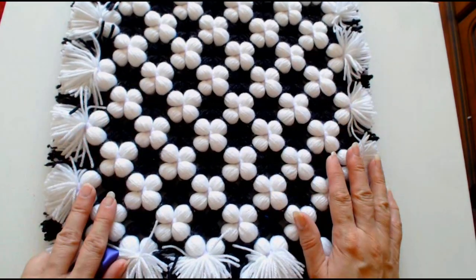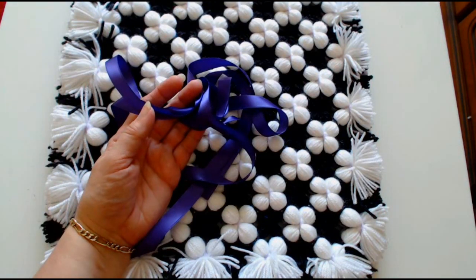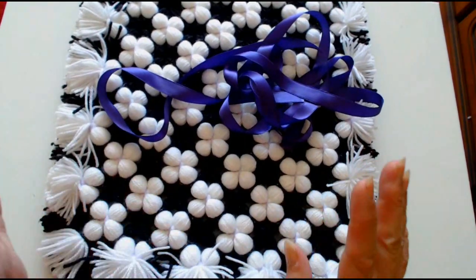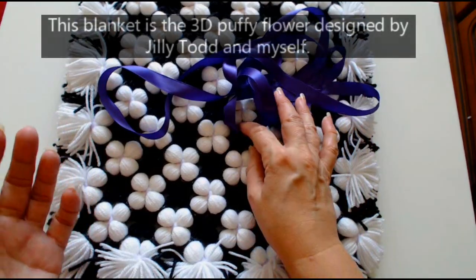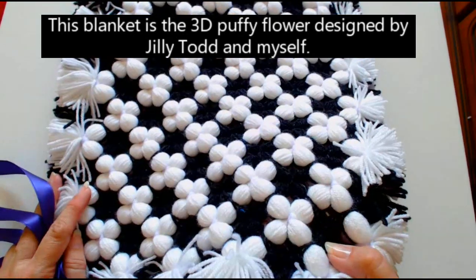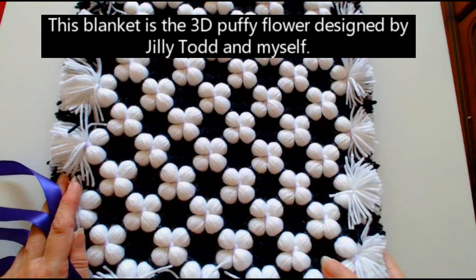I've been asked quite a lot how do you put a ribbon onto one of the either pom pom or non pom pom blankets. So I'm going to quickly show you. I know a lot of people might say it's simple but it's not simple for everybody. This is a 3D puffy blanket, it's a non pom pom blanket and this design was done by Jilly Todd.